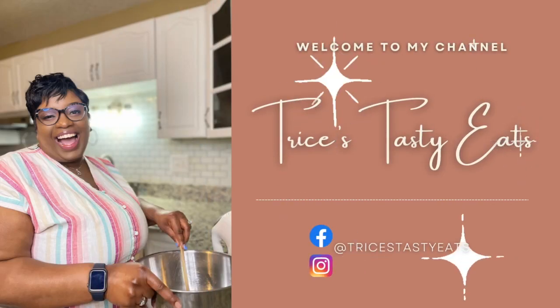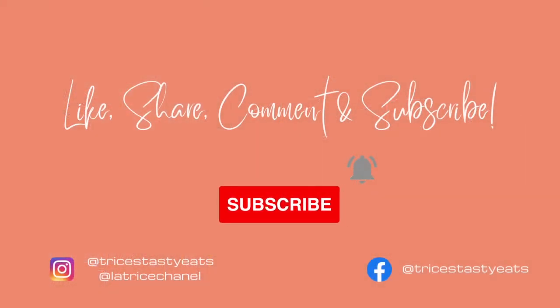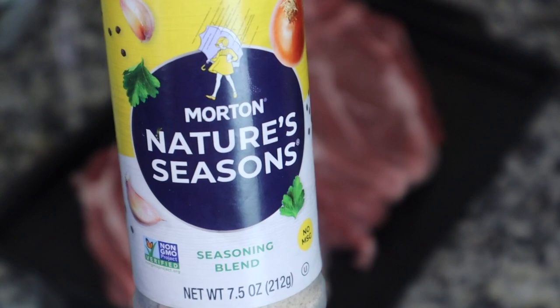Hey guys! So today we're making some beef pot roast in the crock pot. Please make sure you like, share, comment, and subscribe. Let's get started with the recipe.